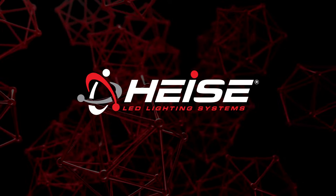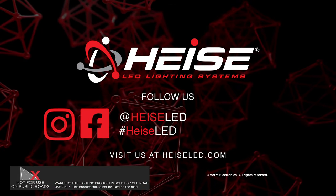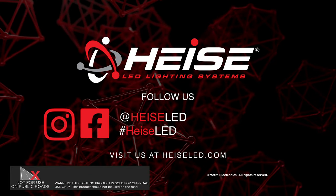For any more information on this product, you can visit heissLED.com. Find Heiss on Facebook and follow us on Instagram. Thank you for choosing Metro Electronics.